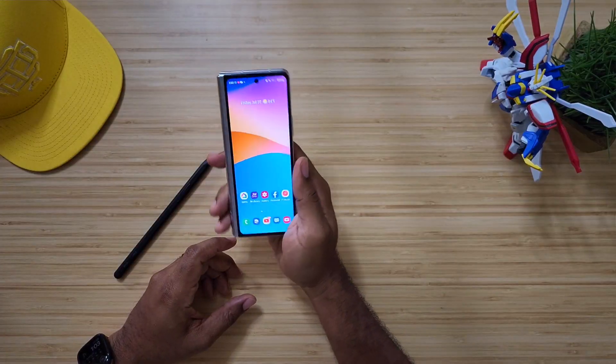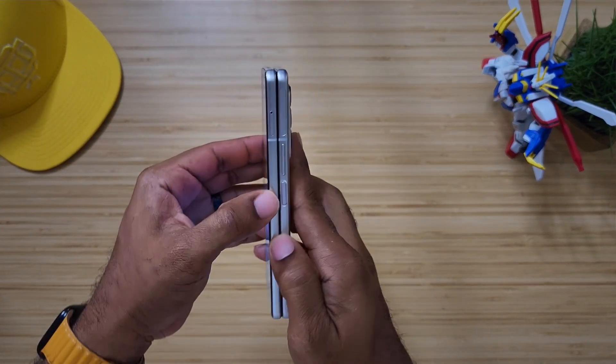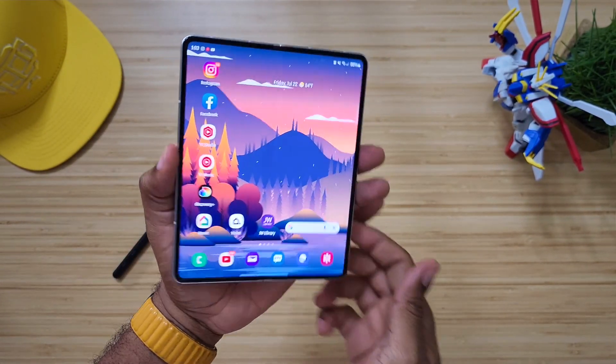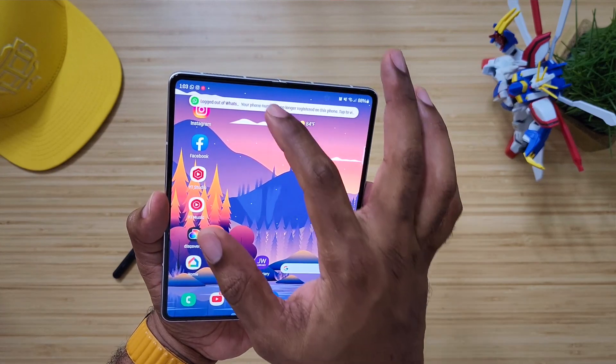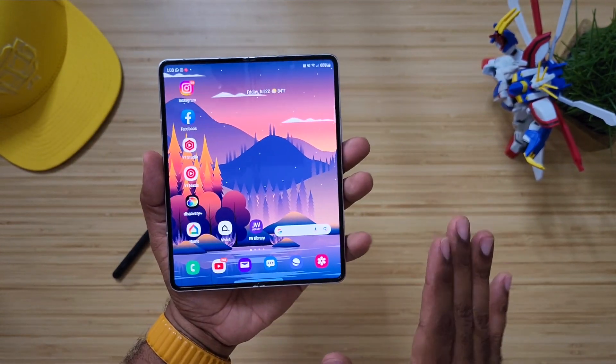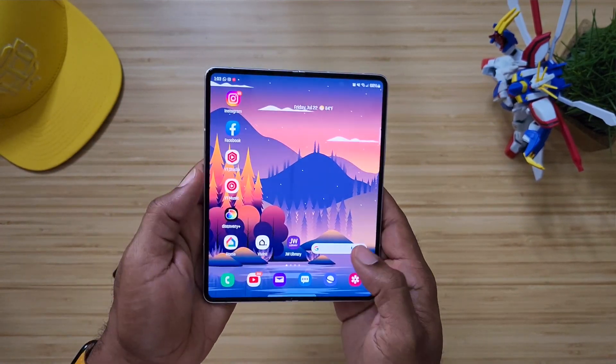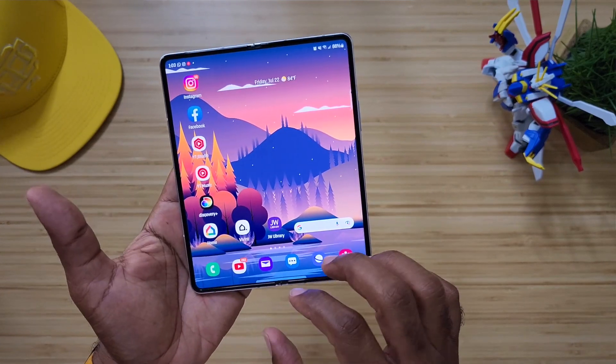Now let's talk about the Fold 3 and how it has held up over the past year, because I have really enjoyed using this device. This is one of my favorites and one of my go-tos — it's the one that gets heads turning. This is the generation three of the Z Fold family, and I love the fact that when you open this thing up, you basically get a tablet.